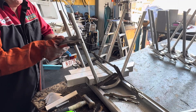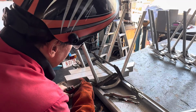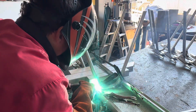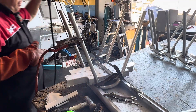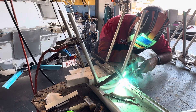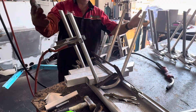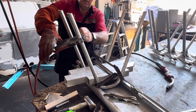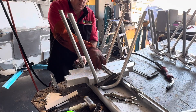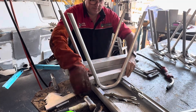I put the earth clamp on the leg itself and put a tack on here, then the other side. Once they're tacked in position, we can remove the clamps and remove the spaces. This leg is already rigid enough not to move anymore.